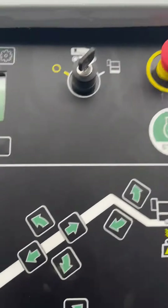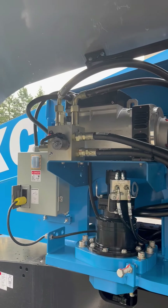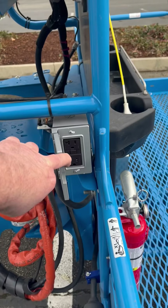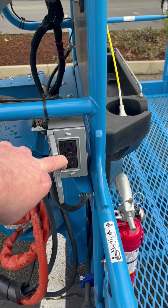One thing about this machine is it has a hydraulically driven generator in the boom, so you actually don't have to run extension cords and trip over them. That makes it quite handy.